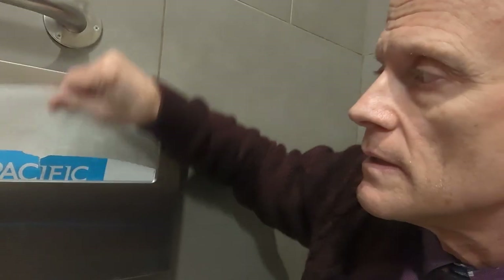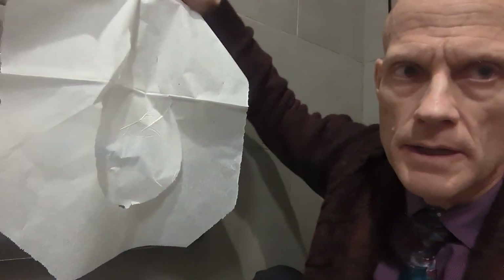All right, let's try it again. I think this will be the last time it works. Pray for me. That's a full piece right there. Look at it. That's a full piece.